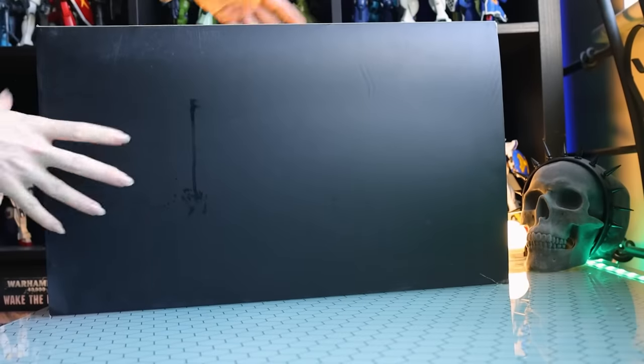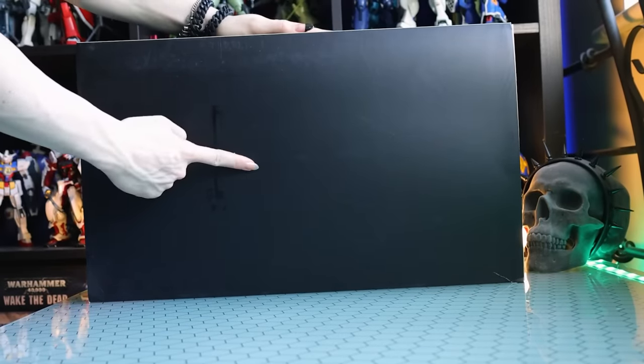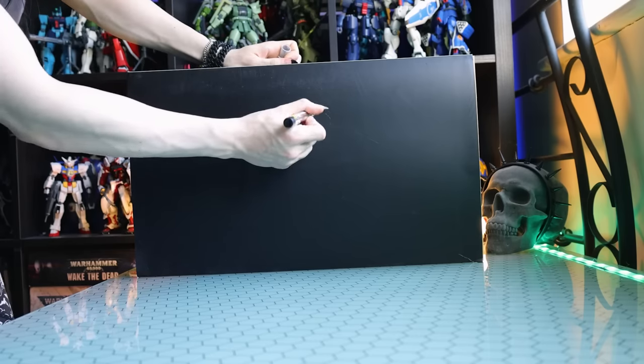Hey, what is up everyone? Today I'm taking a look at something a little bit different and a little bit the same, because this is a Gundam kit, but that's not a normal looking Gundam kit box right there.